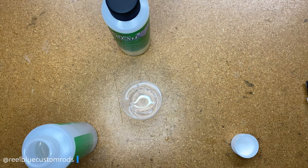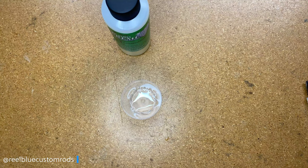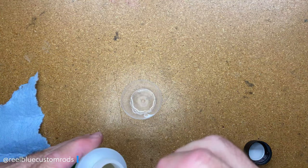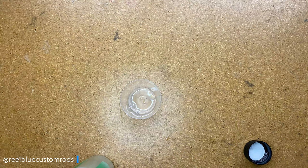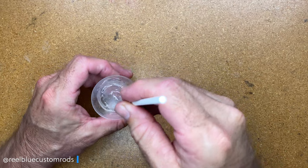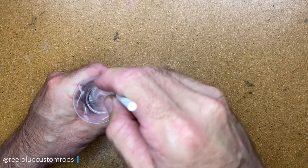I'll go ahead and clean off the syringes, put the caps back on, and grab another shop towel. Now I'm going to use my hardener and get the same equal amount — I'm going two milliliters, same as we did with the resin. I'll add the hardener in there and let that set for a second while I clean off my syringe and get the cap back on. Now what I'm going to do is stir this for three minutes, real slow — just place the stir stick inside the shot glass and slowly rotate it to mix it up.